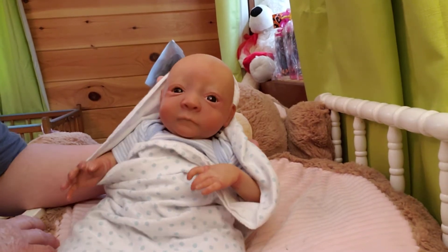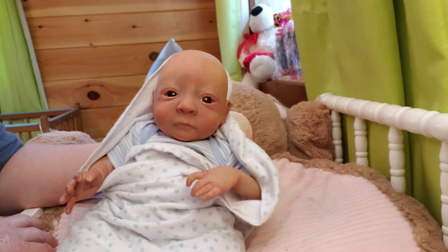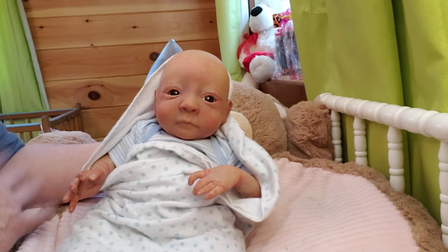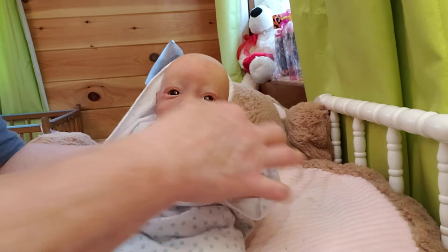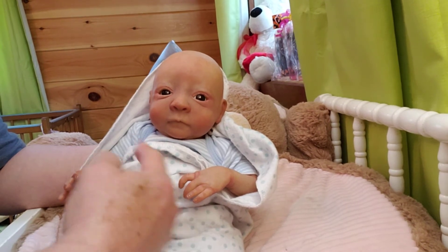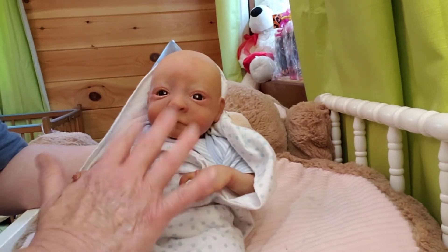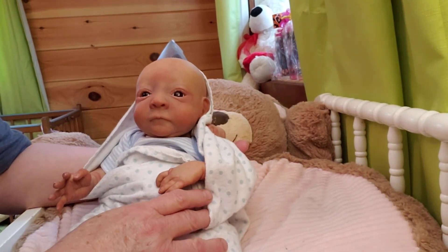I did take him completely apart. I threw all the stuffing away — the little BBs he was weighted with. I even threw his body in the washer and washed it. He only had string ties, so I threw those away — I don't like string ties. I used zip ties on the arms, neck, and such. I pull those strings out and put zip ties in. I washed the body and all his little clothes, his blanket, and then washed him really well in the sink with some good hot soapy water.